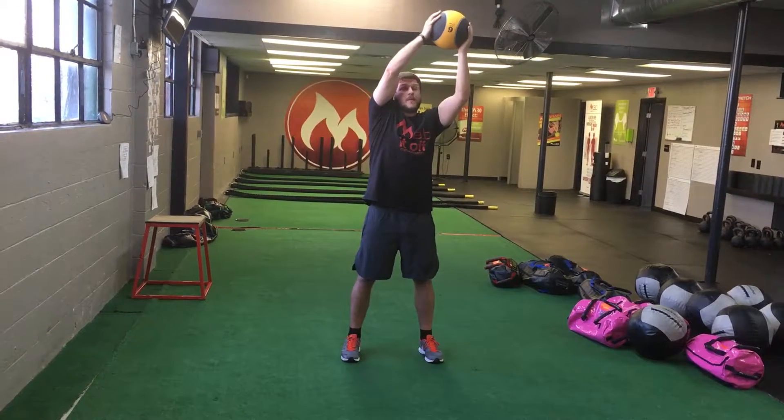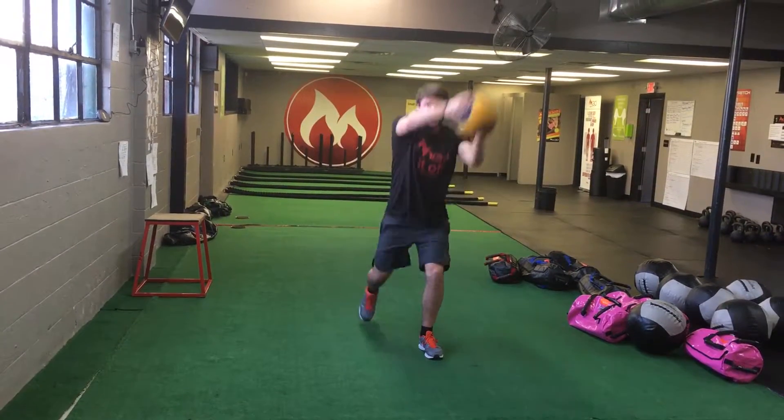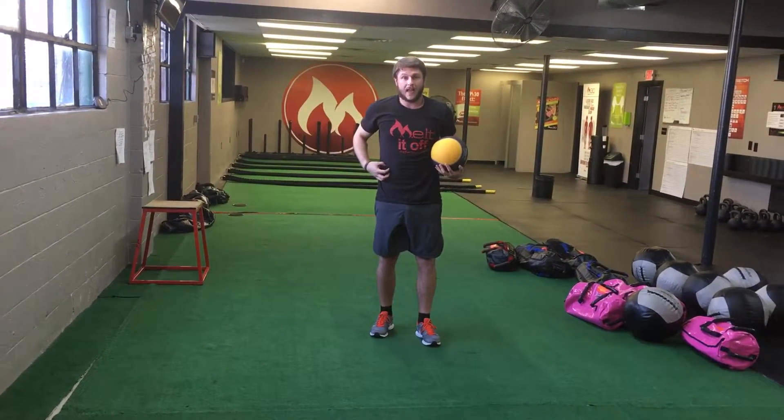So up overhead over my left side, I'm lunging back to my right. Make sure as I come back that front shin is vertical. Come back up, just going back and forth, keeping the core nice and tight. As I come down, I'm contracting through the abs.